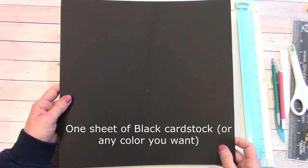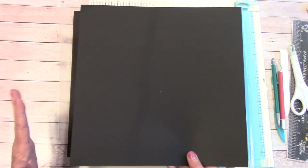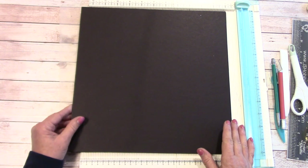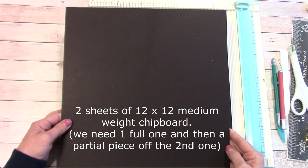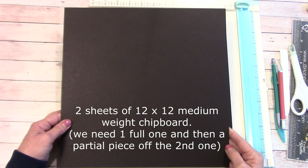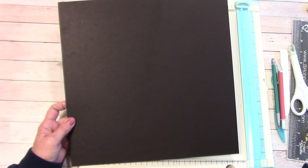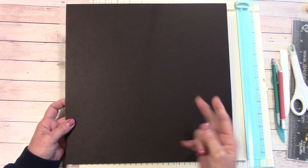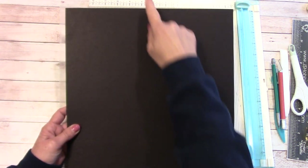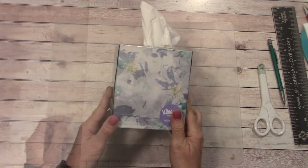You'll need one sheet of cardstock — it doesn't matter if it's 65 pound, 80 pound, or whatever you have. I'm going to use black, but it will get covered up, so even bright pink works. For the main construction you need one full sheet of 12 by 12 chipboard. Check your scraps first; if you have none, get two sheets. You'll also need a standard upright tissue box.